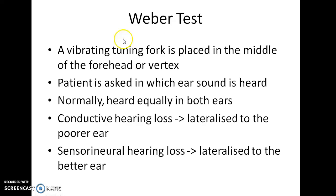Weber test. In this test, a vibrating tuning fork is placed in the middle of the forehead or vertex. The patient is then asked in which ear the sound is heard. Normally, sound is heard equally in both ears. In case of conductive hearing loss, the sound is lateralized to the poorer ear. In case of sensorineural hearing loss, the sound is lateralized to the better ear.